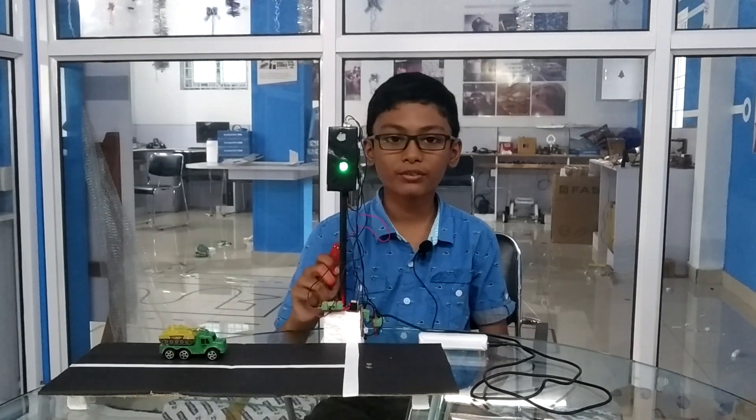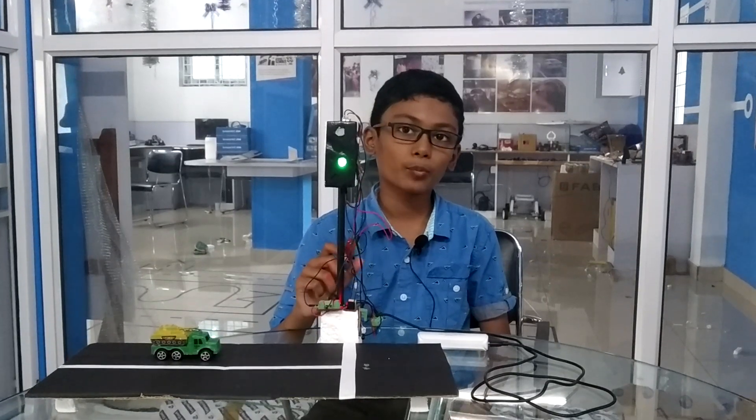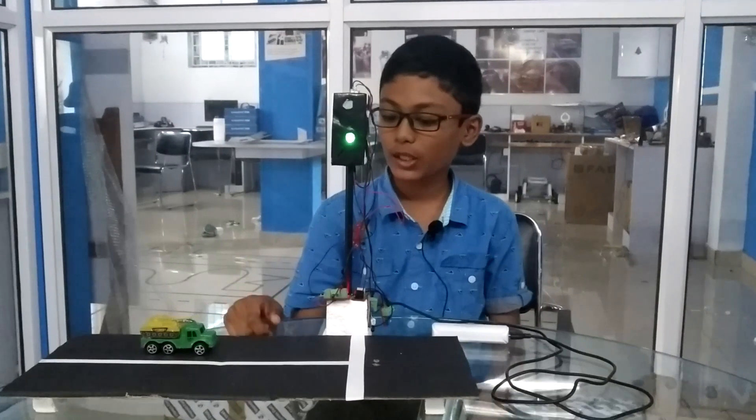Hi, my name is Avina and I am from Chetina Vidyashram. I am learning robotics at the SPO robotics lab. This is my foundation level project.